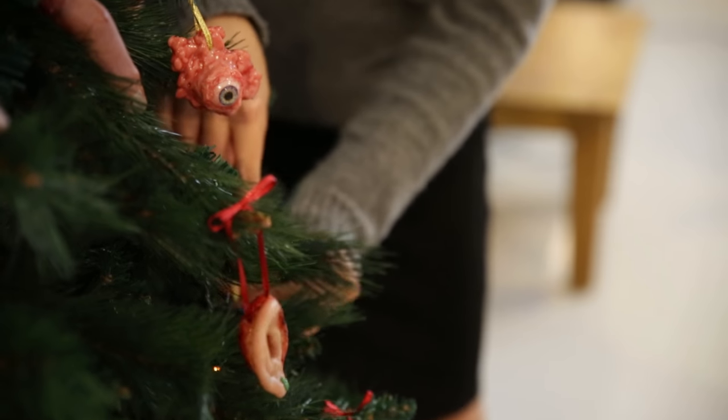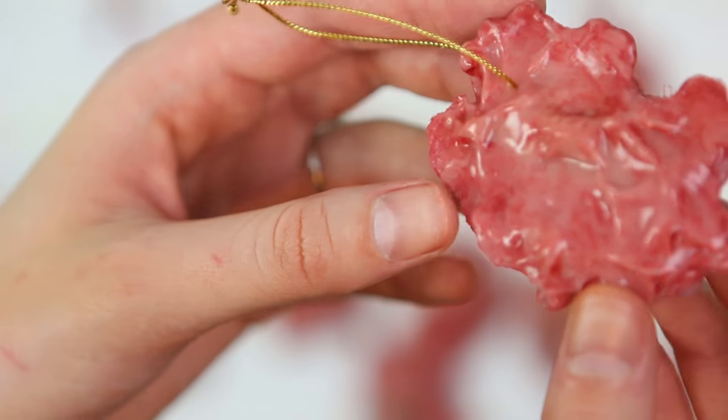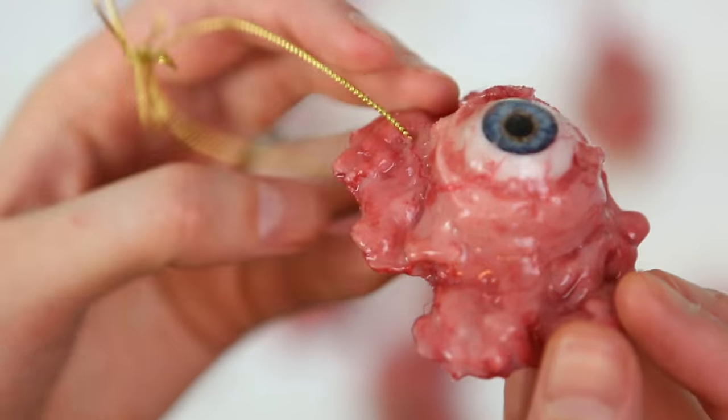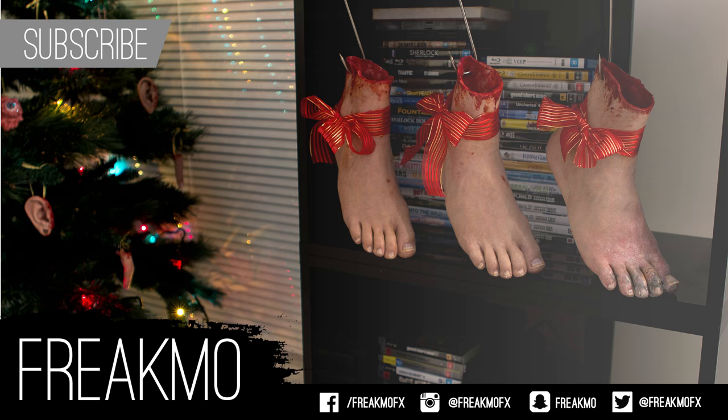This is the only tutorial for my Christmas ornaments in which I sculpt something — everything else is taken from a life cast, so I will show that process in the next video which will be going over how I made my feet stockings. Thanks for watching, I hope you guys have a lovely Christmas and I will see you very soon with the next instalment of the Christmas ornaments. If you're not already subscribed, you can subscribe here and it will notify you when the next tutorial is live.